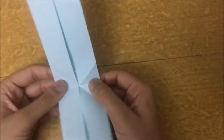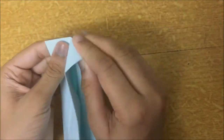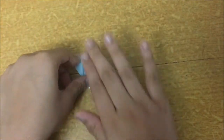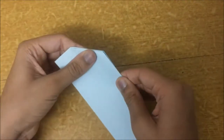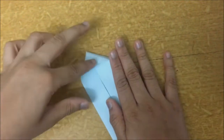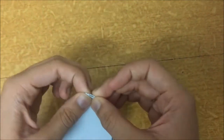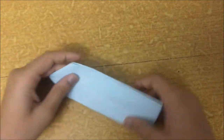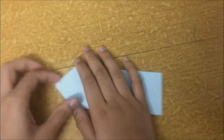Once you have done that, do the water bomb base into these flaps. Bring it like this, then push the flaps in and fold the paper back again. Just bring the paper like this, push it, and bring it back. Flatten out the paper and crease well.